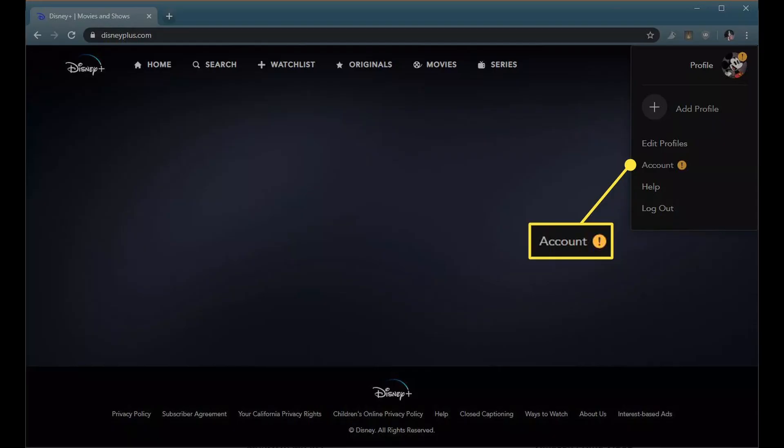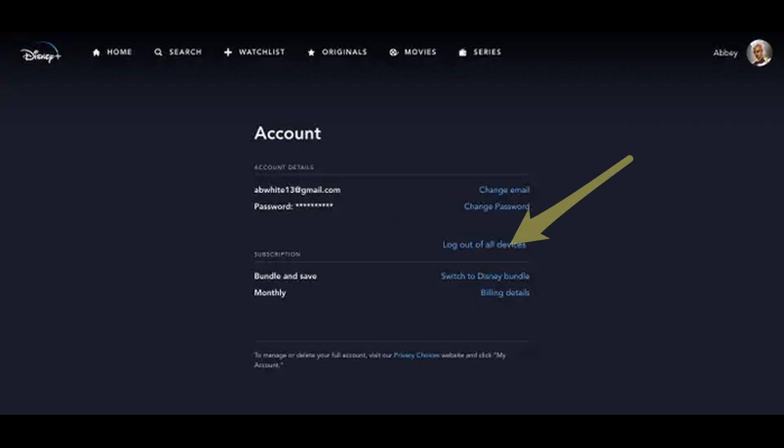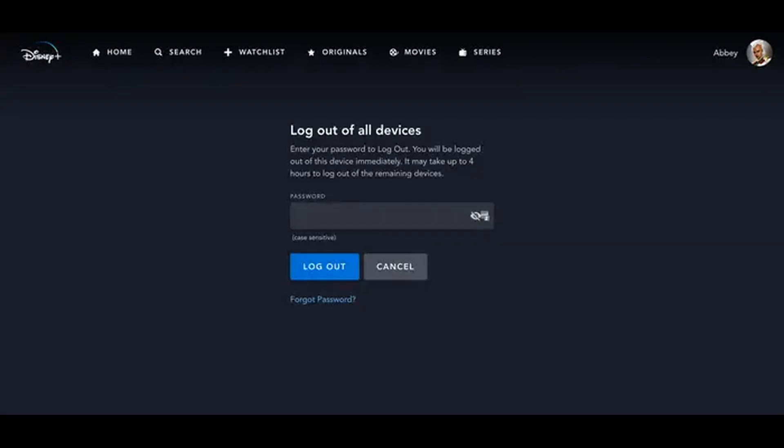Method 3: Logout Of The Disney Plus App On All Devices. If you are having issues with the TV version of the Disney Plus app, open the Disney Plus app on your phone or use a browser to navigate to the Disney Plus website, and tap on the user icon near the top right. Select Account, then tap on Logout Of All Devices. Enter your password and tap the Logout button to confirm. Now launch the Disney app on the problematic device and check if the error code 1026 is resolved.